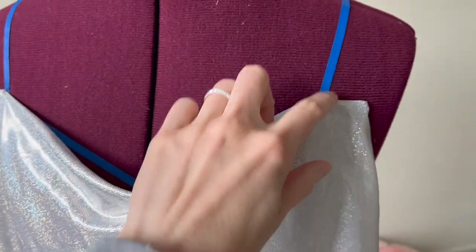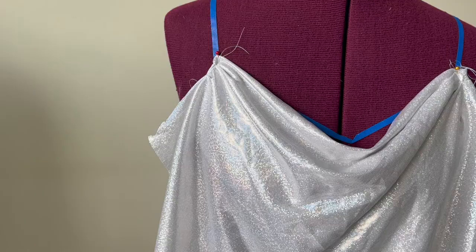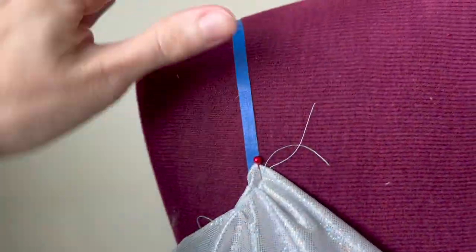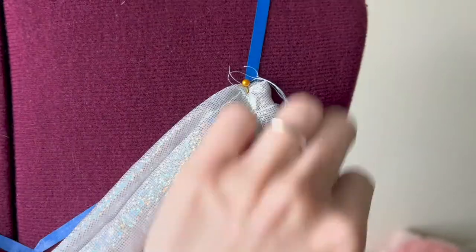We're gonna have straps that will go from the dress to connect into the back. I already cut out some fabric — a little bit haphazardly — but first was to add those pleats. On either side, I've added these small pleats just to give it a little bit more dimension and shape.